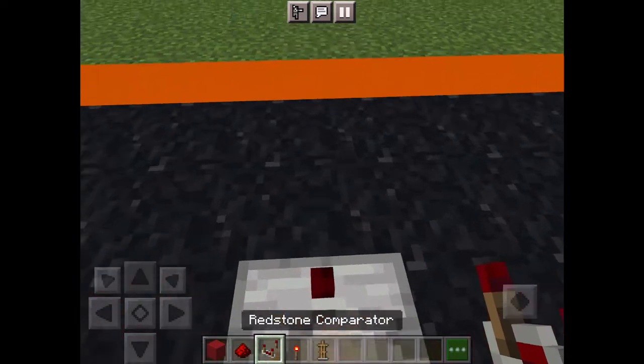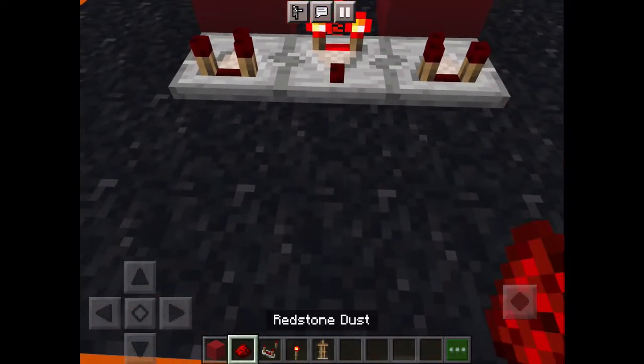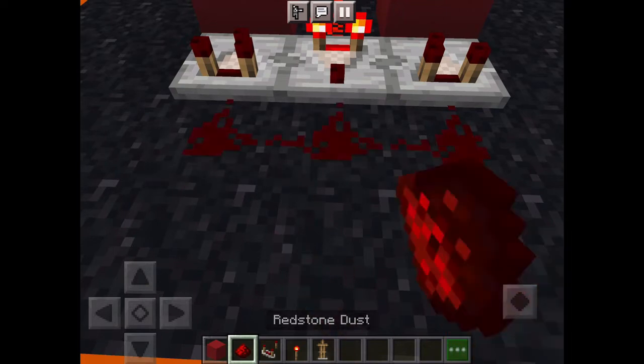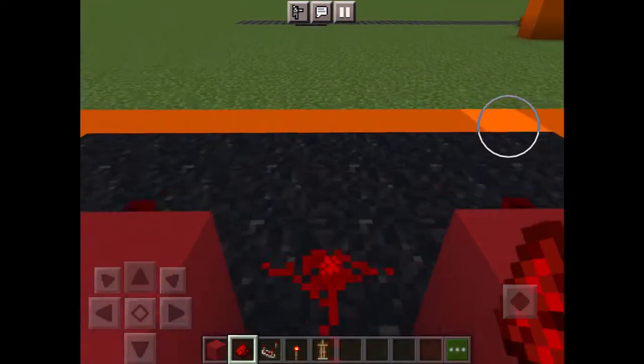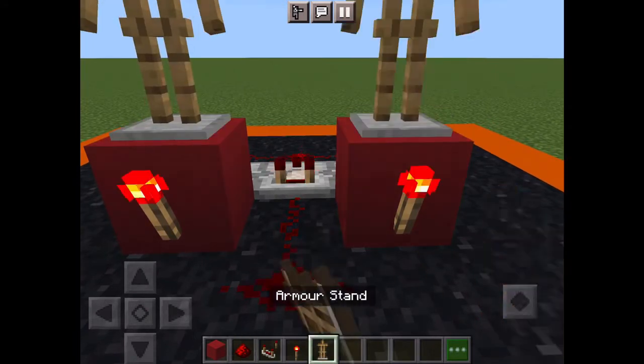Facing this way, add a comparator and then add two more facing the other way. Link it up with some more redstone dust and then you're pretty much done, but you need to add some armor stands on each block.